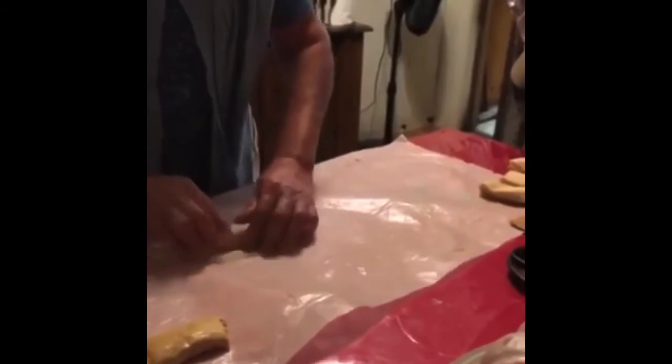They look small here, but when you make them into a tamal they get fat. Some chiquitas. No le puedes poner pacho.